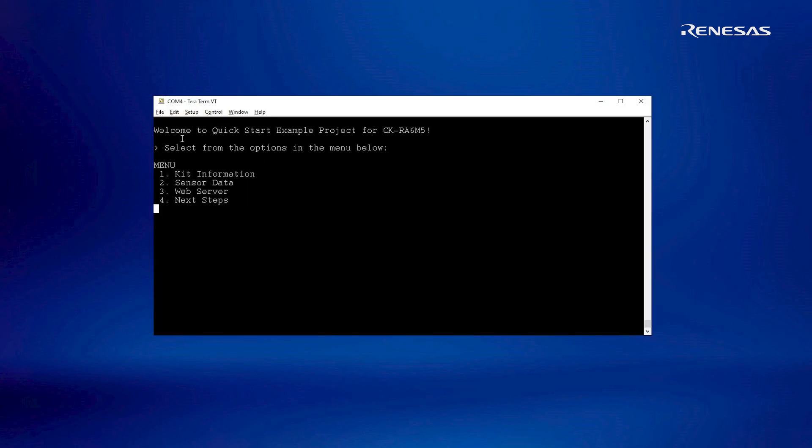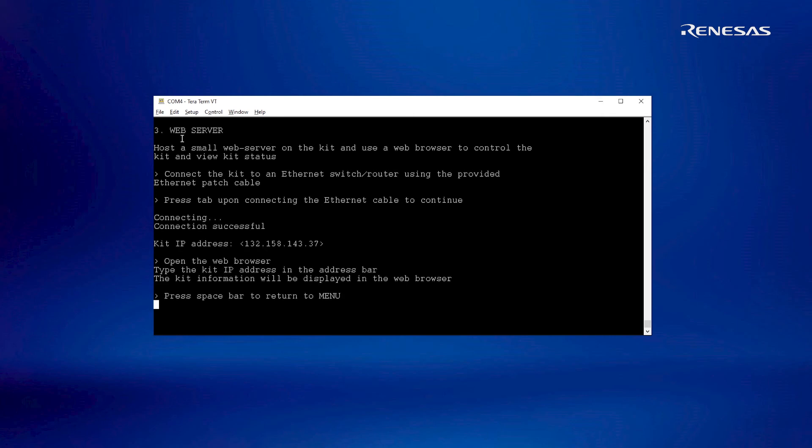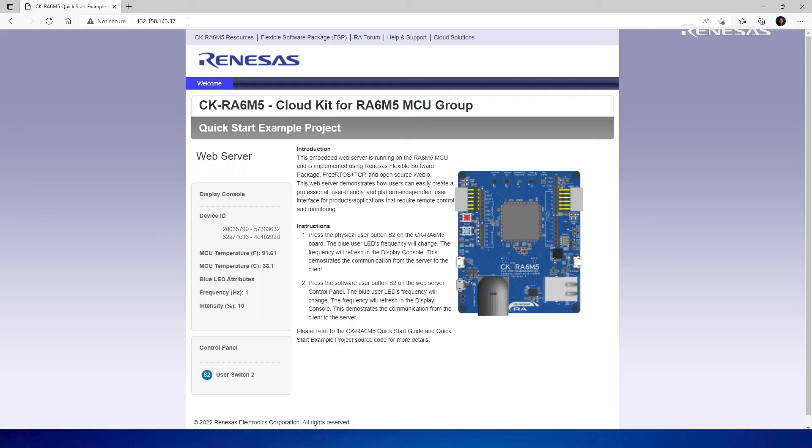Option 3 on the main menu displays the web server information. On connecting the Ethernet cable and following the instructions, a DHCP connection is initiated. Upon completion, an IP address is assigned to the kit. Type the IP address in the web browser to see the kit information. The page also has a button to toggle switch S2, which changes the frequency of the LED on the kits.